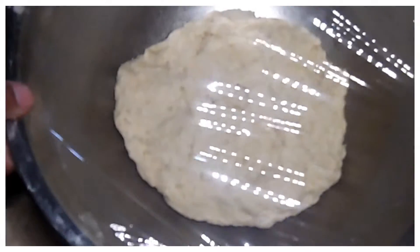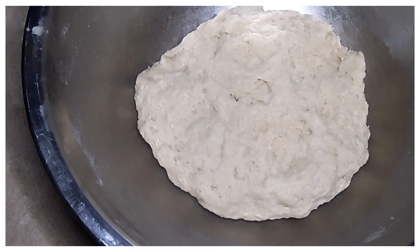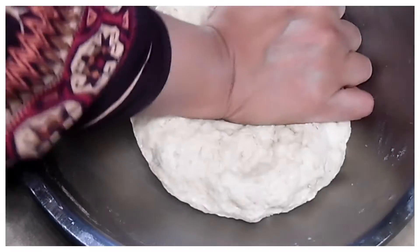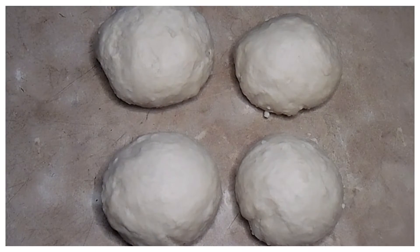15 मिनट हो गए हैं, नान का डो भी रेडी है। नान का डो बहुत सख्त नहीं है, बहुत नर्म नहीं है — रोटी की तरह जिस तरह से हम आटा गूंथते हैं। 3-4 minutes now we need to knead it well. After kneading, I made 4 equal sized balls.